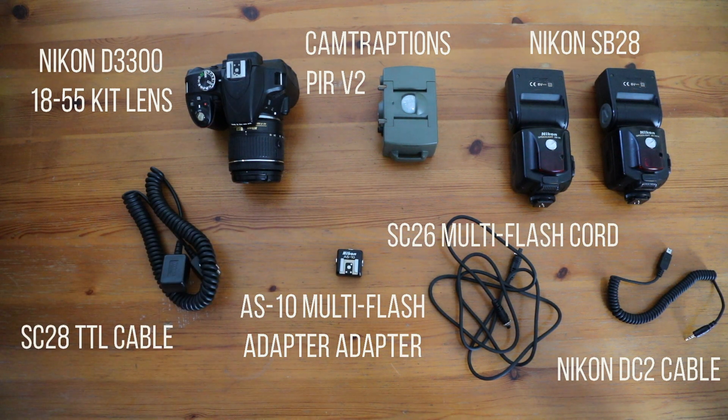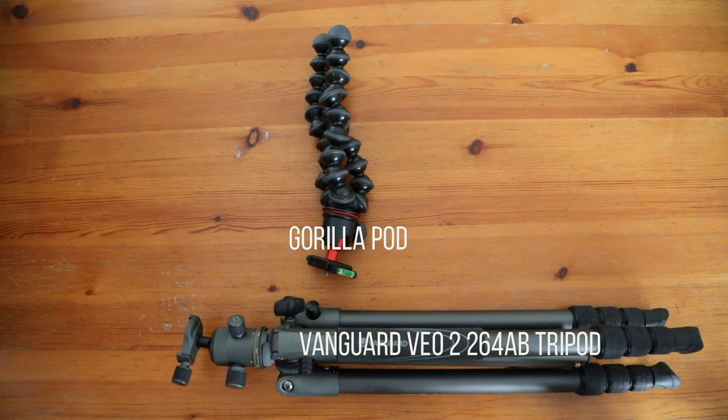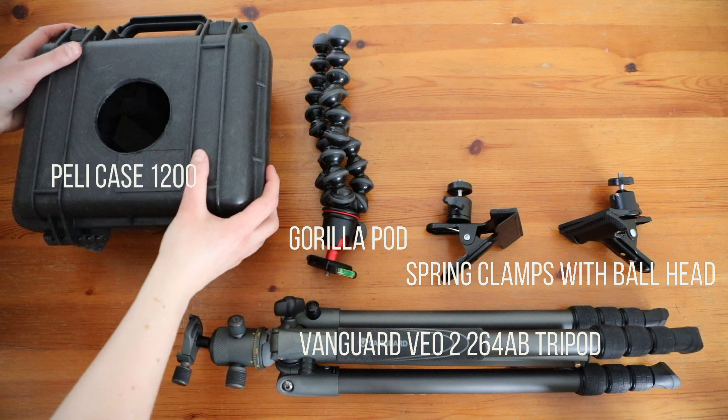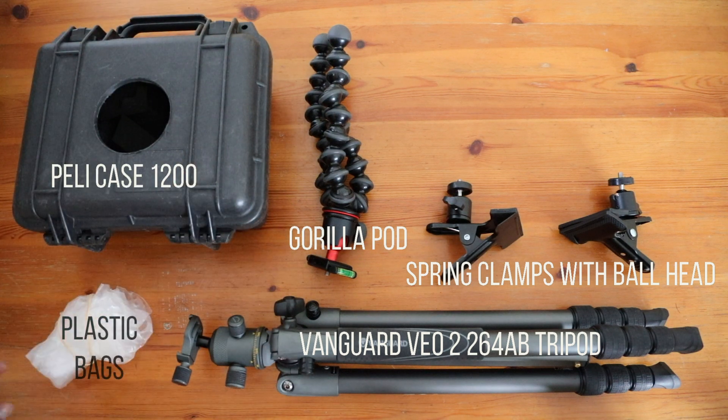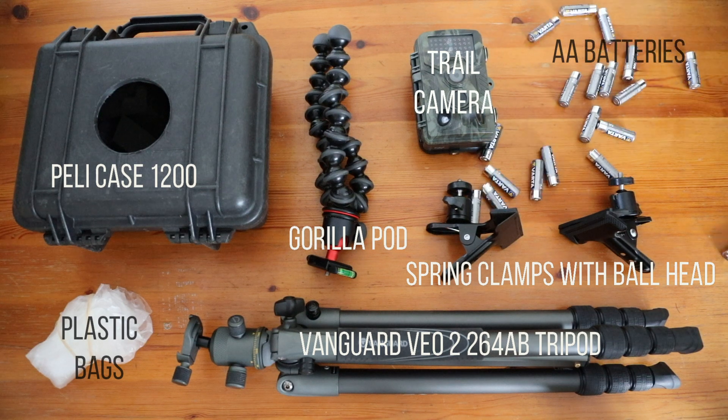But then there's a whole load of other stuff. I have a Vanguard tripod, a GorillaPod with a broken leg, spring clamps with a ball head, a PeliCase 1200, plastic bags and elastic bands, a trail camera, and a whole ton of AA batteries.